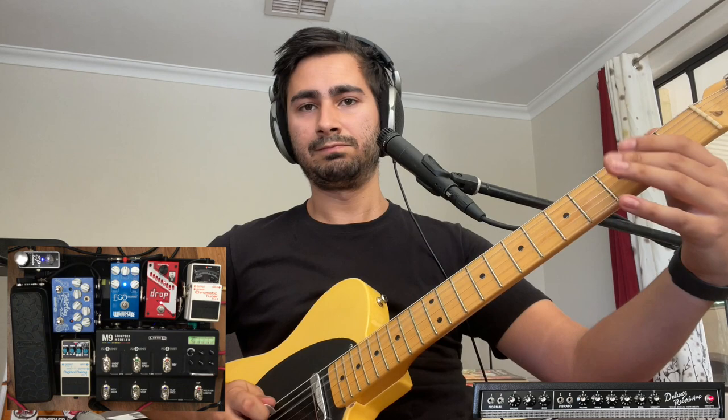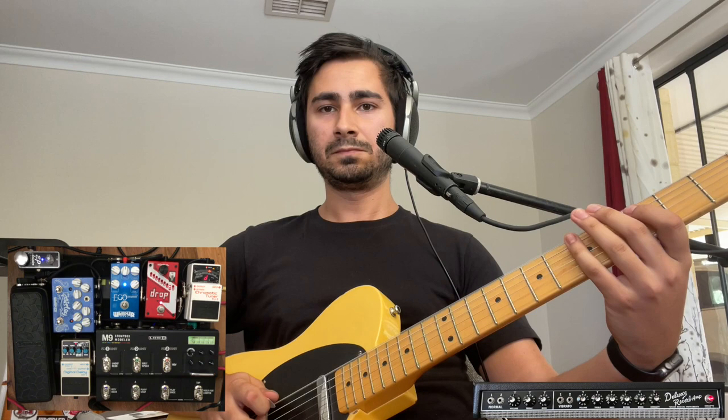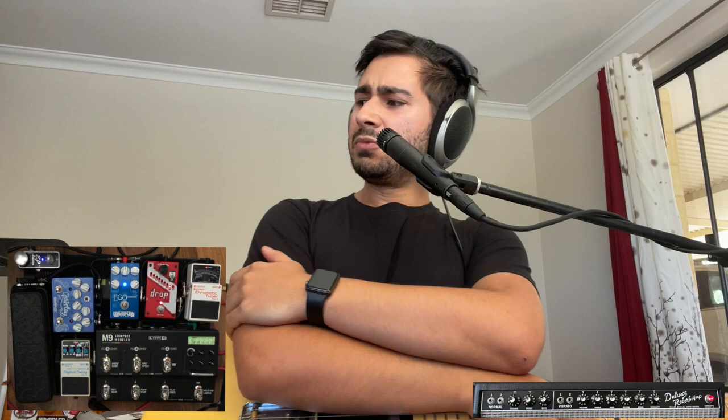A little baritone here, and then octave — man, this is so much fun. I have changed the speaker in the back of the Deluxe Reverb reissue — changed it from the Jensen to a Celestion Vintage 30.